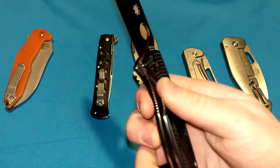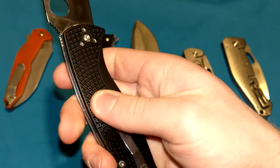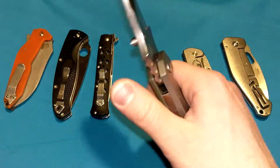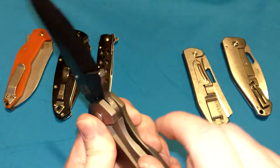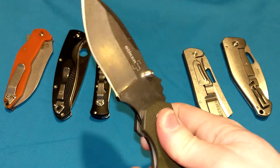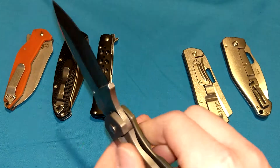Going back to the Spyderco, no matter how hard I grip this, I'm not really touching the liner or enforcing its grip at all — I'm touching the handle scales, which are in the way of the liner. With frame locks, you are touching that locking mechanism itself. As you clench down, you're pressing down on it, pushing it further and further into the tang of the blade, which locks it in the open position. So your grip enforces the lock itself — you could consider it a little bit safer as far as keeping the knife locked.